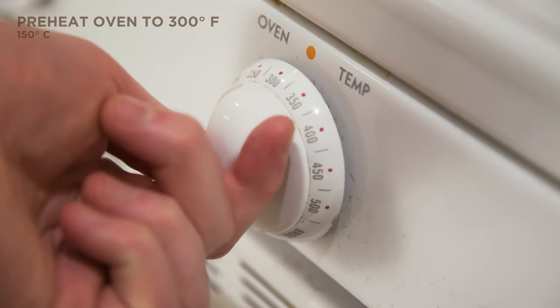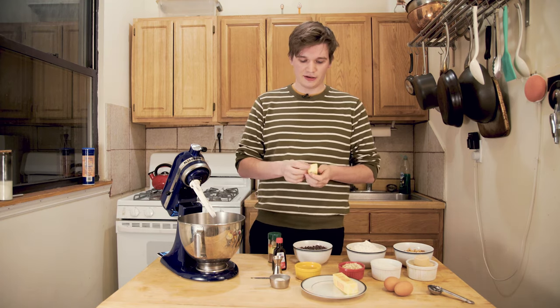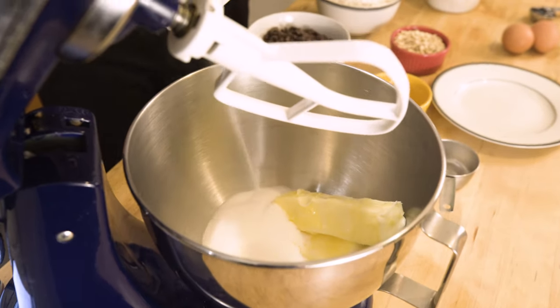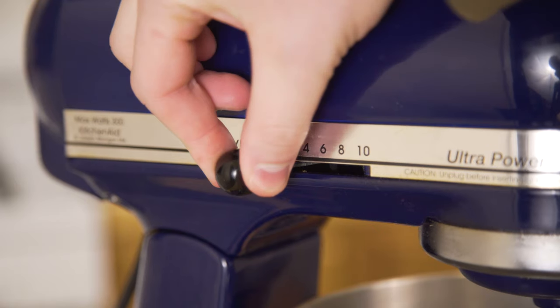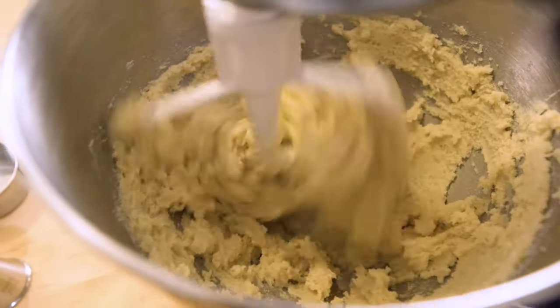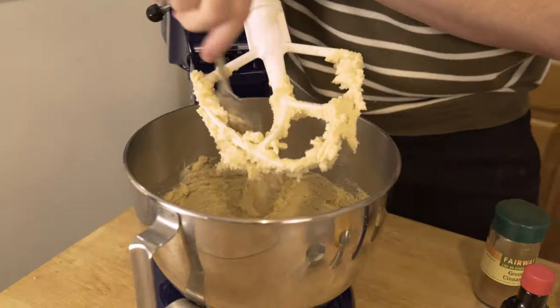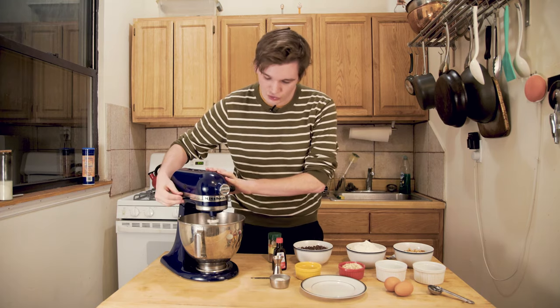You're going to start by preheating your oven to 300 degrees. Make sure the butter is softened. I'm going to start by creaming the butter, the sugar and the brown sugar in my stand mixer right here. If you don't have a stand mixer, you can do this by hand. Then cream that on medium speed for two minutes.